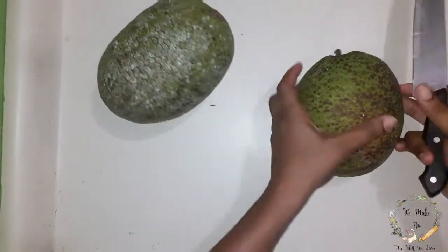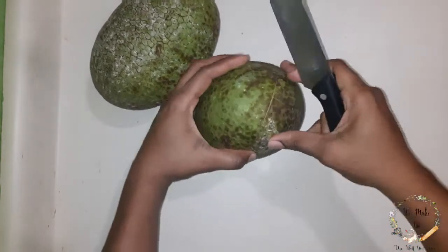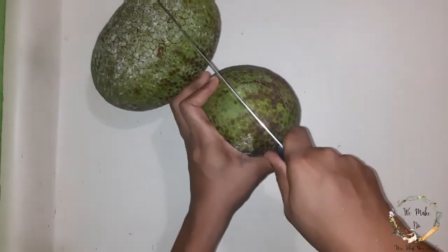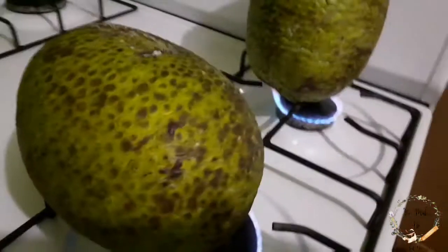You make an X on the bottom. They say it's to release the steam from the breadfruit whenever it's being roasted. I don't know how to make them this way, but hey.